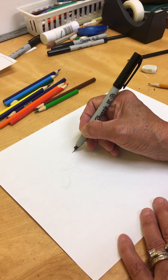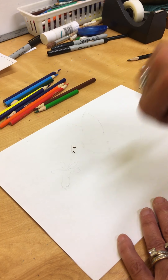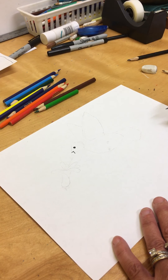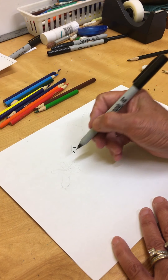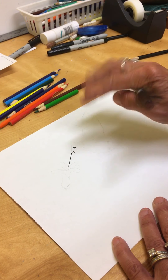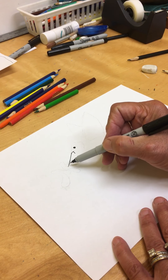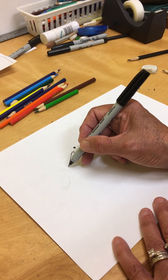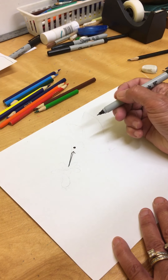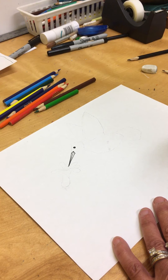Remember we did this with the Stellar Jay as well — make a little V, less than a finger space away from the eye, about a pencil space. That's going to be for the beak. Remember they have really long, thin beaks. So let's make a line that goes from the top of the V going a little bit downward. Then we're going to make a line that goes from the beak right into the V, and then another line to the end of the V. Like that — a nice sharp beak.